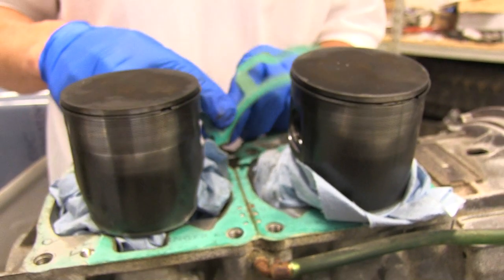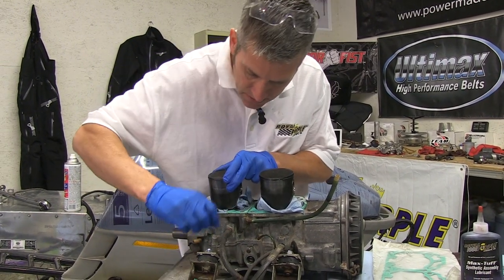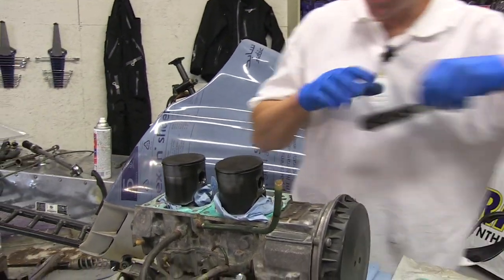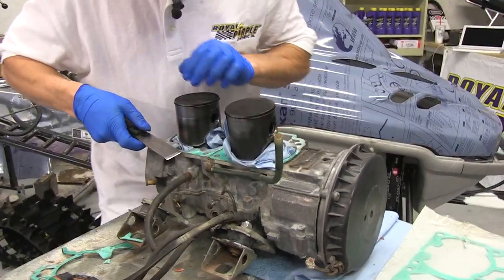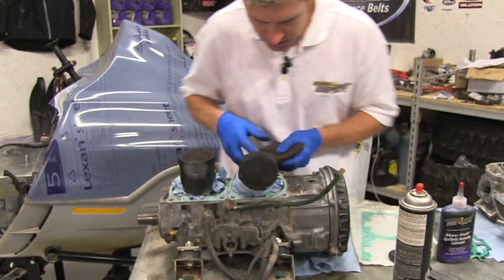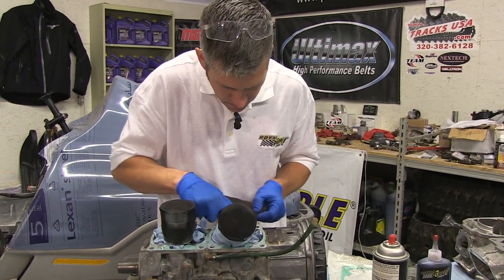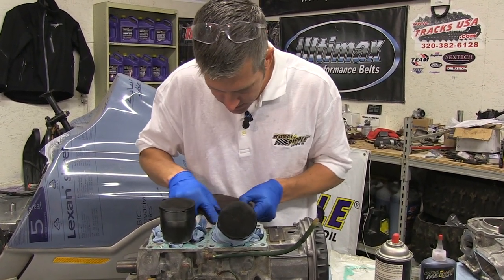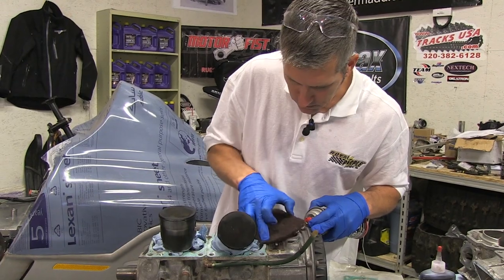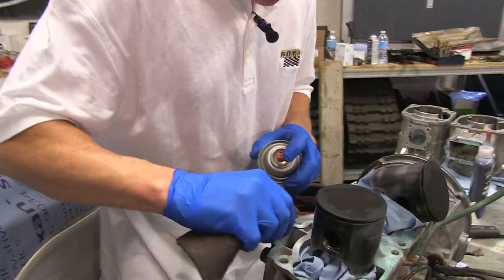Let's get this cleaned up and then we'll get our new gasket on. You want to make sure you don't get anything inside your crankcase — all these little parts and pieces come out. I'm just using a little bit of emery cloth here to go around to get any high spots. I want to make sure that that gasket sits on there nice and flush. This is just carbon choke cleaner — it just seems to remove that old gasket no problem.